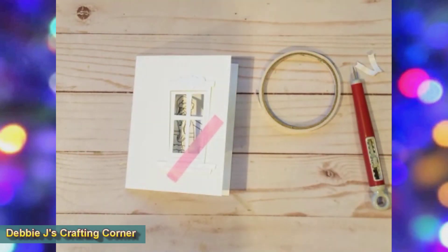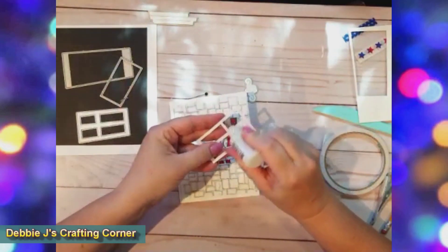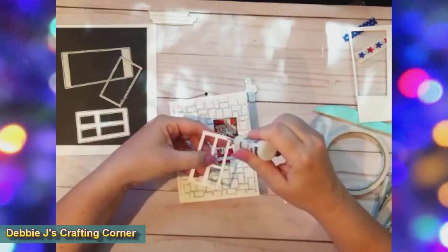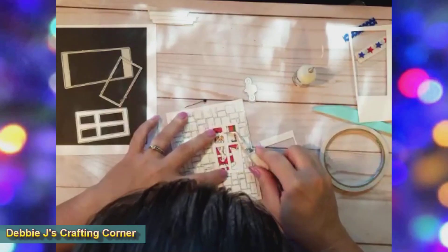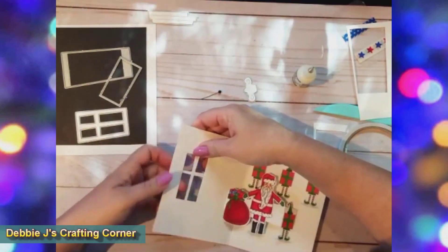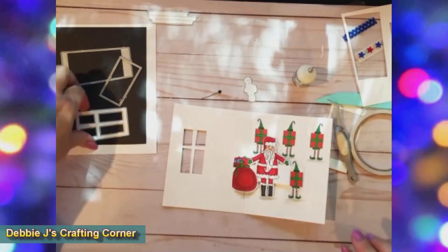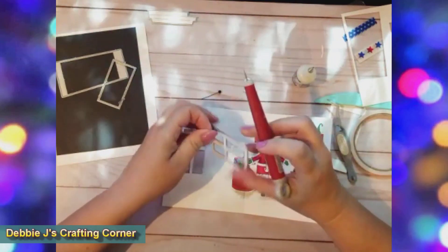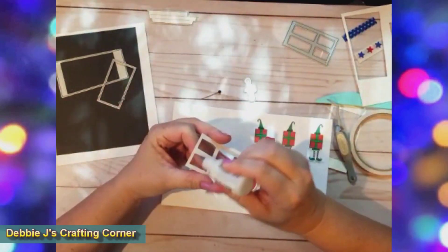To decorate the front of my card, I cut another window in an A2 size card panel in the same place as on the base so that they'll line up. Then I took the brick wall embossing folder, inked up the raised mortar lines with Memento London Fog ink, and ran the panel through my Big Kick die cutting machine. I adhered it down with tear tape and adhered the window frame pieces in place using Ranger Multimedia Matte Adhesive. I also cut an extra frame and adhered that to the other side of the front.